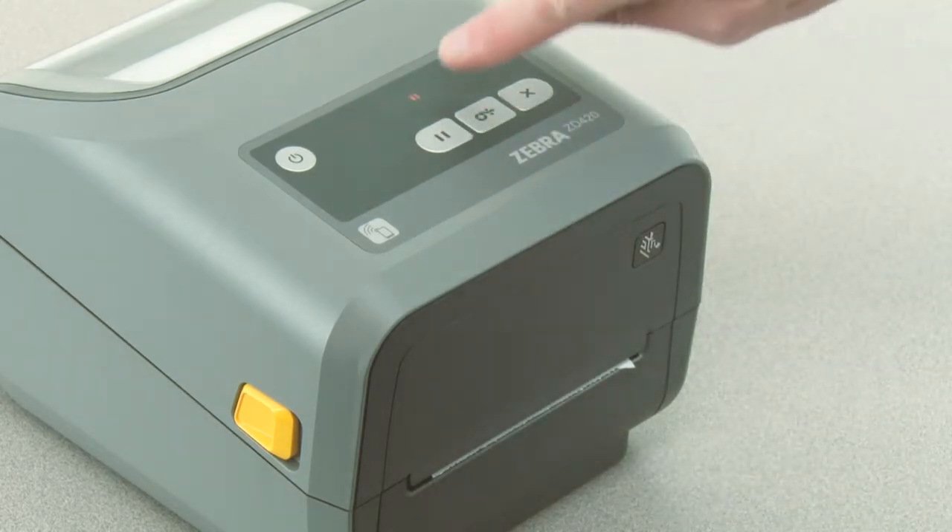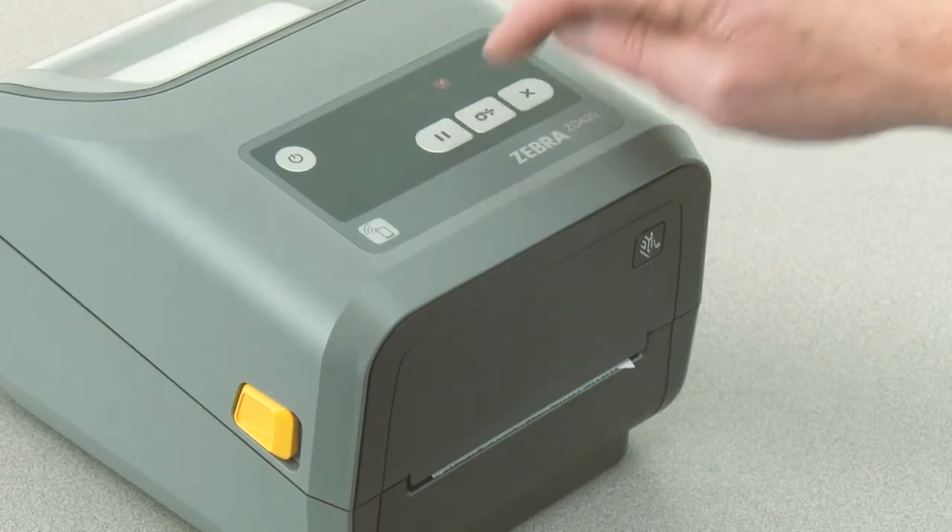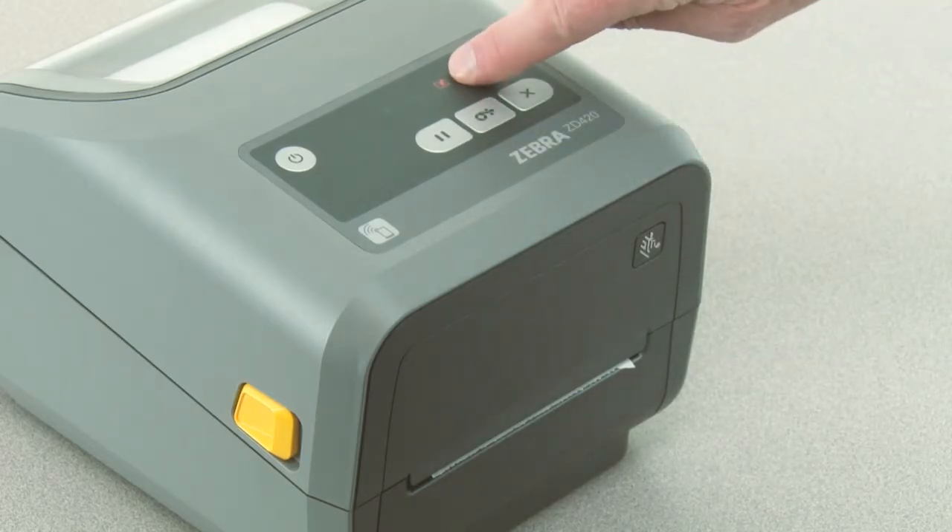Press feed twice until the data indicator is illuminated. The printer is now in manual darkness adjustment mode.